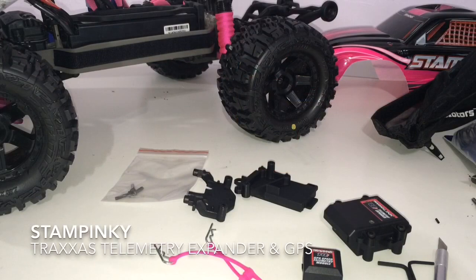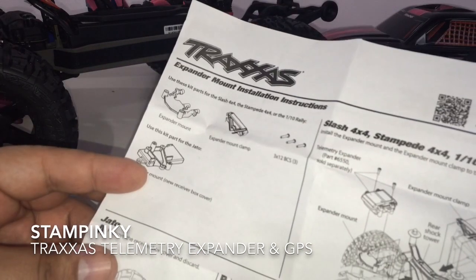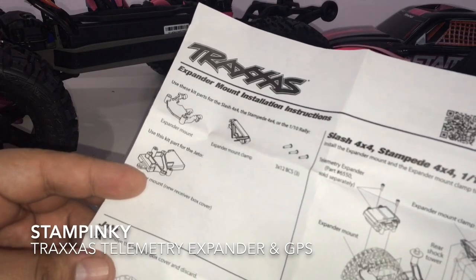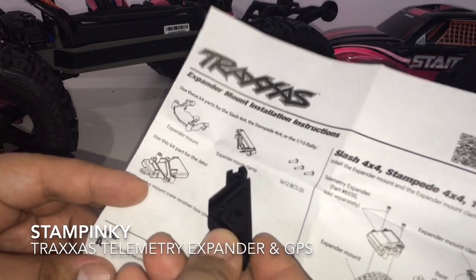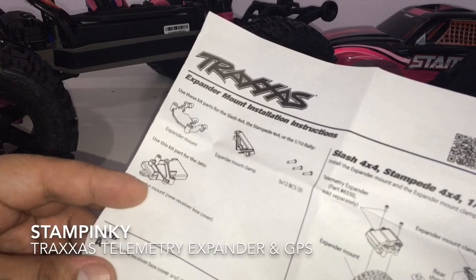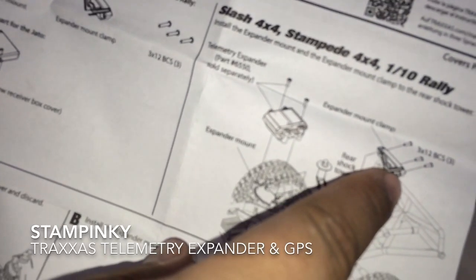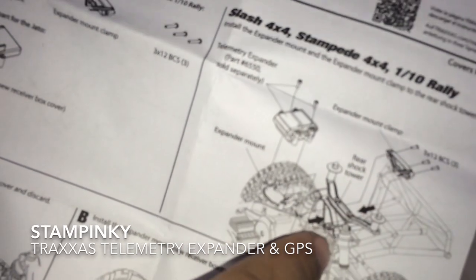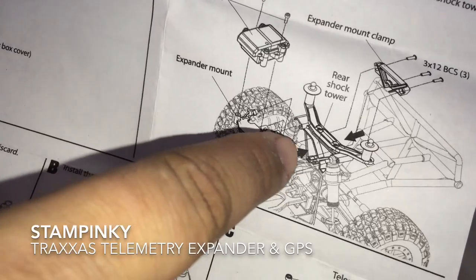So this video is going to have to be continued in a second part. Looking at all the components for installation, I see this component called the expander mount clamp. If you're looking right now, you can see the expander mount clamp going in and screwing in between the first shock tower right there.